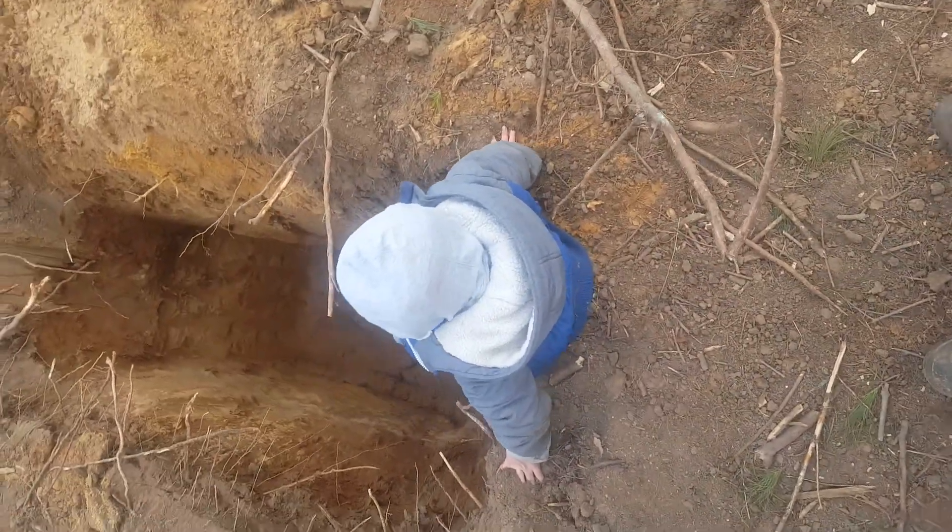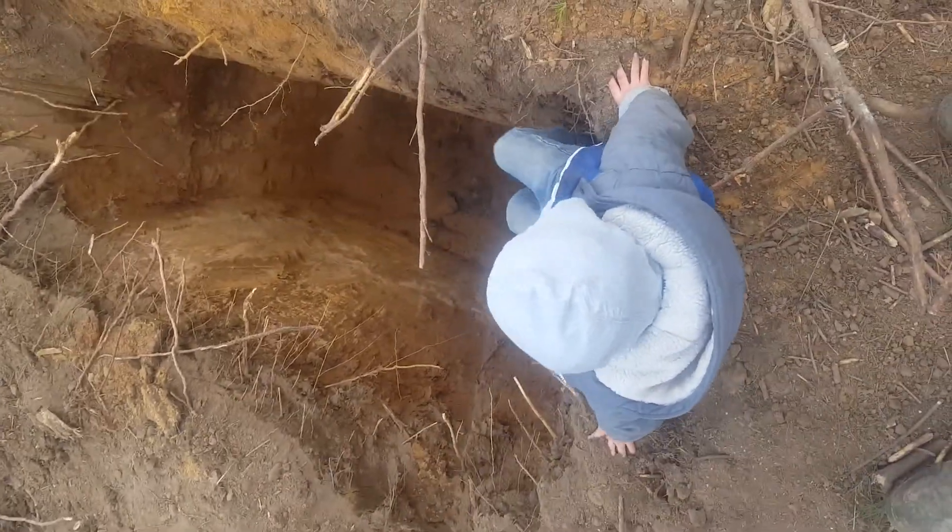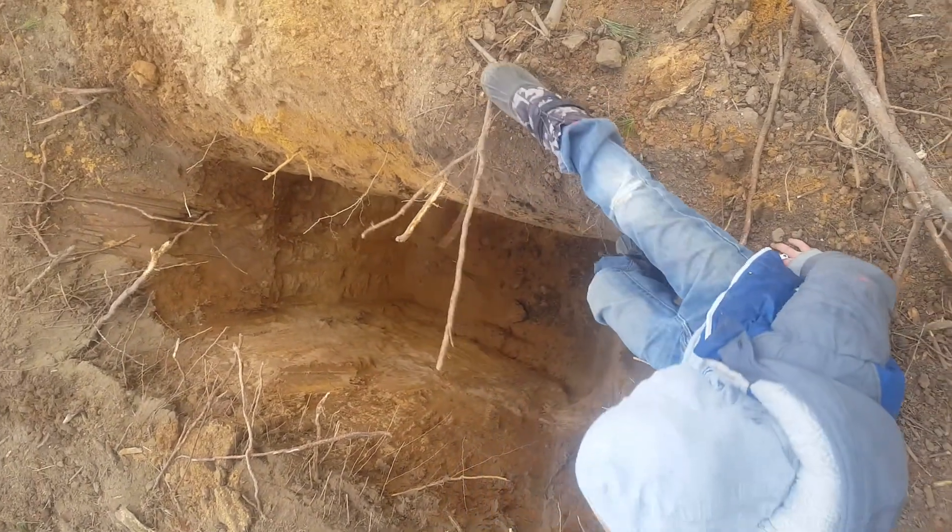Can't stay down there very long. If you want to go down there, go down quick, and then we're going to get you right back out. Grab my hand and I'll pull you out.